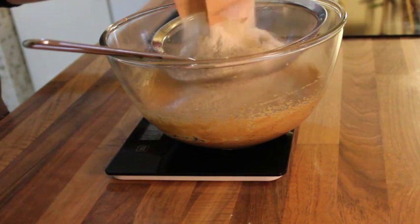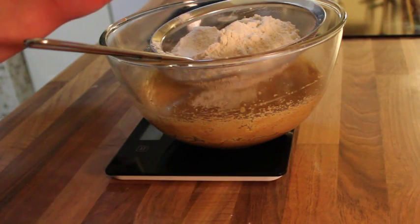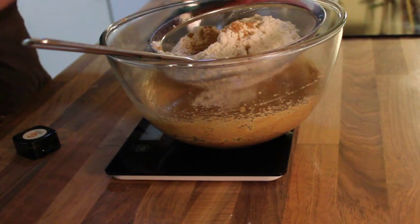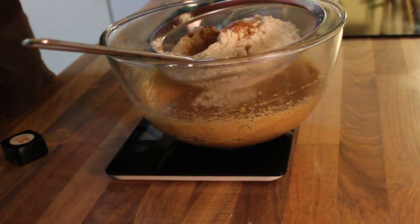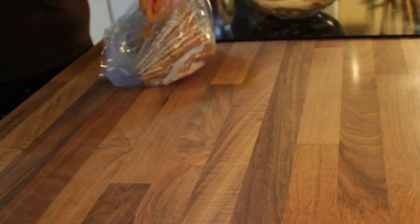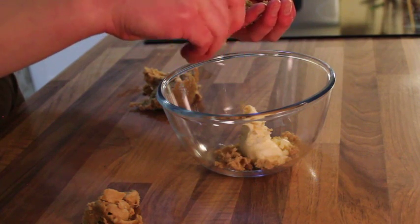Next, sieve in the dry ingredients: 300 grams of flour, half a teaspoon of bicarbonate of soda, half a teaspoon of cinnamon, one teaspoon of ginger, one teaspoon of mixed spice, and a pinch of salt. Then transfer the mix into a freezer bag and place in the fridge or freezer until firm enough to roll without sticking to your rolling pin.